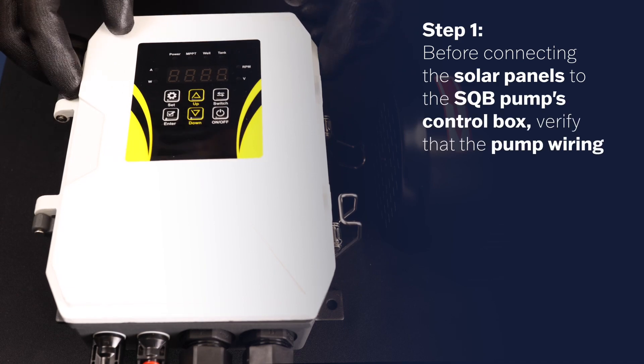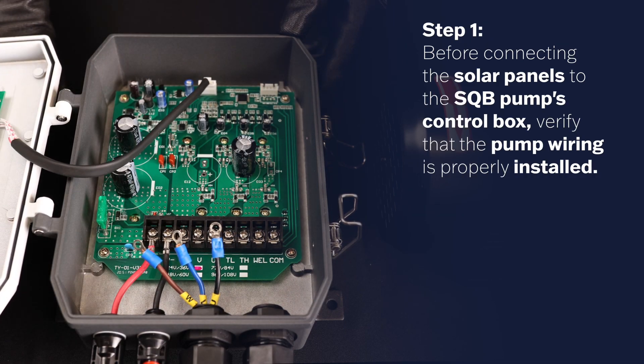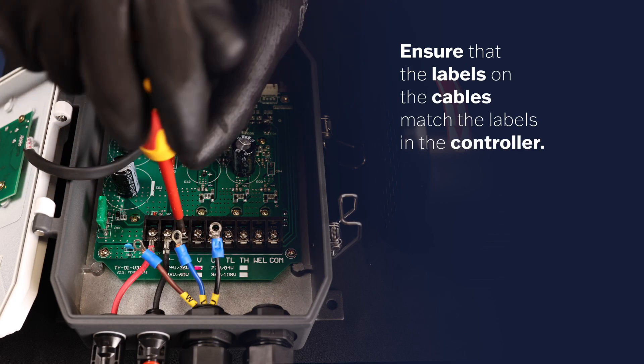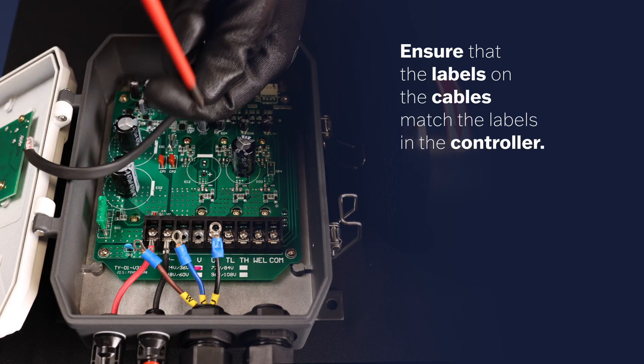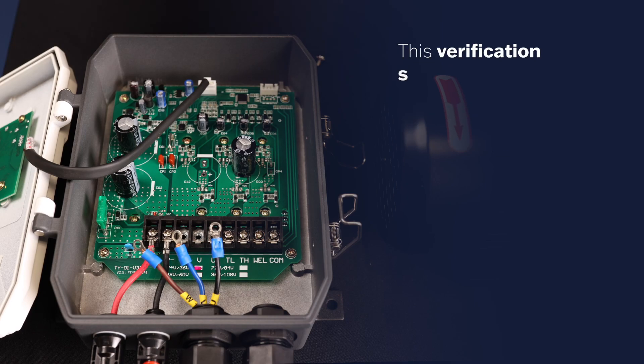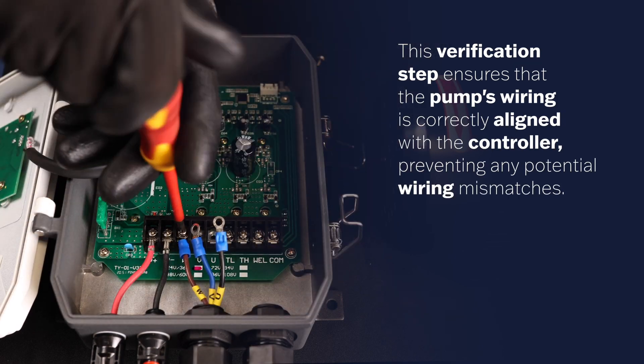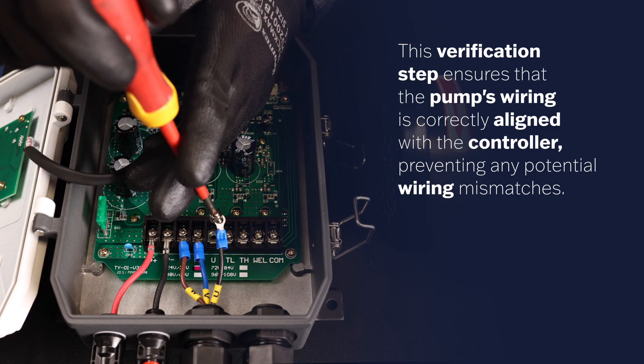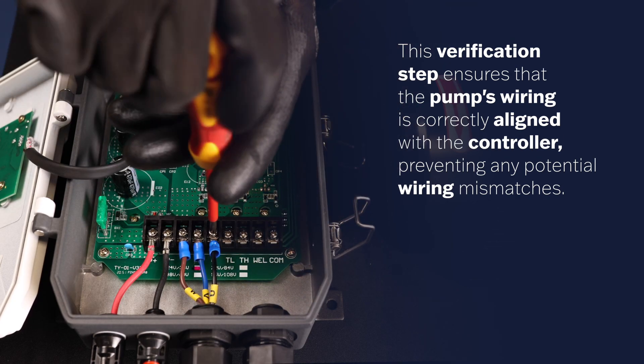Step 1. Before connecting the solar panels to the SQB Pump's controller box, verify that the pump wiring is properly installed. Ensure that the labels on the cables match the labels in the controller. This verification step ensures that the pump's wiring is correctly aligned with the controller, preventing any potential wiring mismatches.